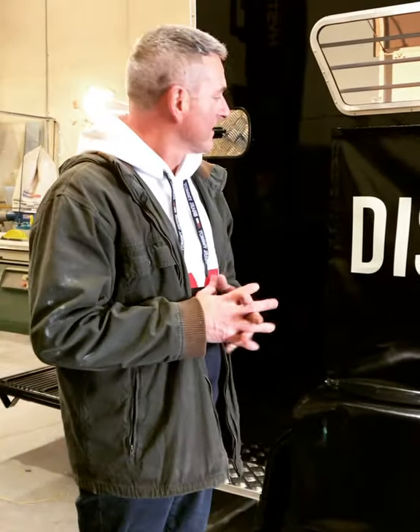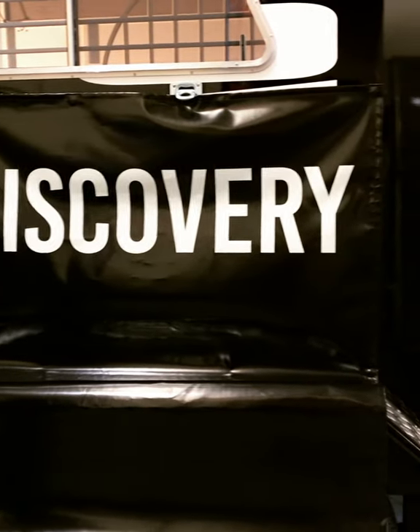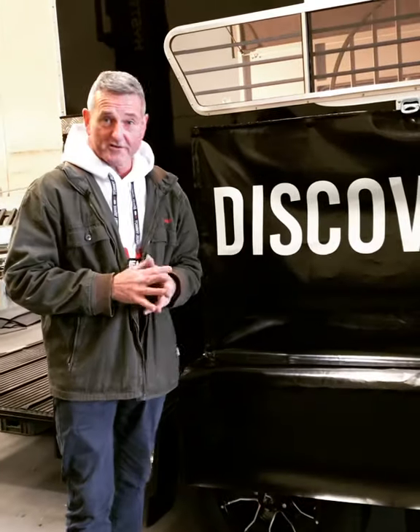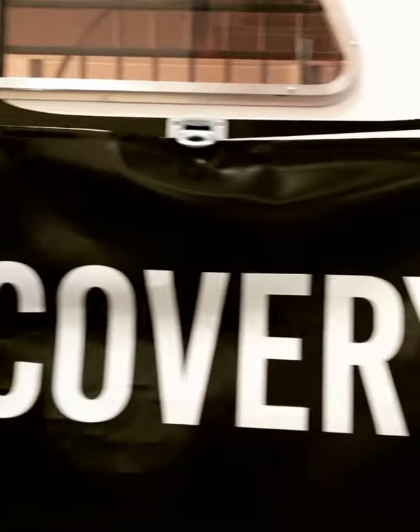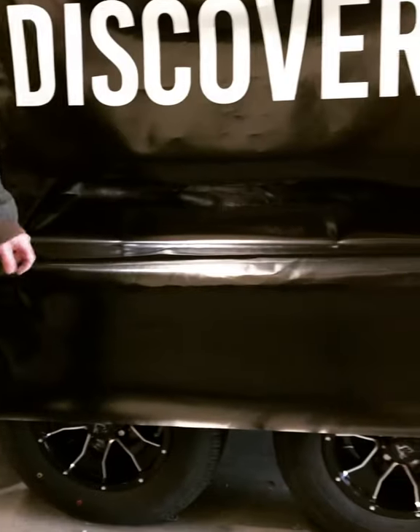Hi guys, Geoff from Discovery Floats here. Today I want to show you a new feature that we're selling — the Discovery magnetic paint protectors. If you've got a nice paint job on your float and you want to protect it, these are simply magnetic. They've got four magnets across the top and two at the bottom, and it hangs down over your wheel arch and protects your beautiful paint job.